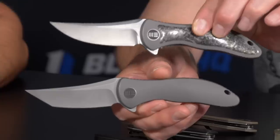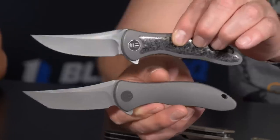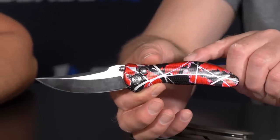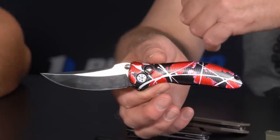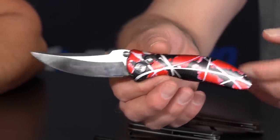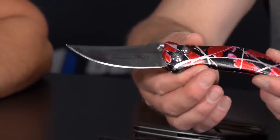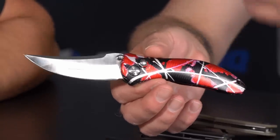We have six variations in total. There's a lot of history behind this knife — it's debuting right now at Blade Show 2019, but back in 1999 the original Synergy debuted and won the Most Innovative American Design award. So this is the same design, 20 years later. Jim the designer hooked up with us last year and told us about his design, and our boss Joe was very excited.